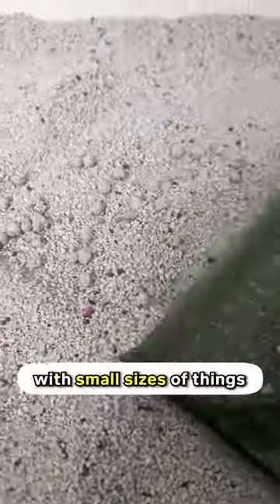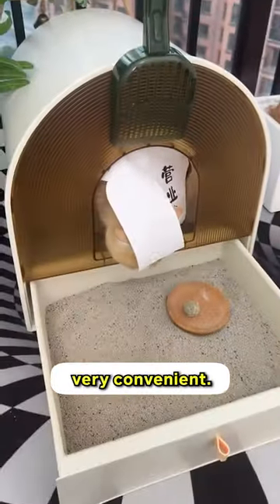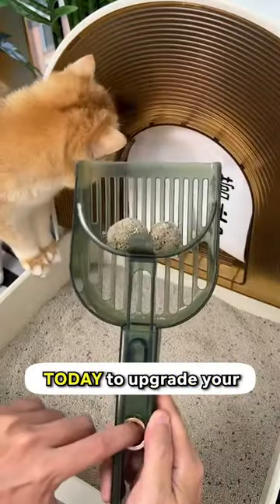It is important to still care about those with small sizes of things, because in the end, they'll still stink if you just let them. But seriously, it's made my cat's life very convenient. Get this litter scooper plus today to upgrade your poop scooping experience.